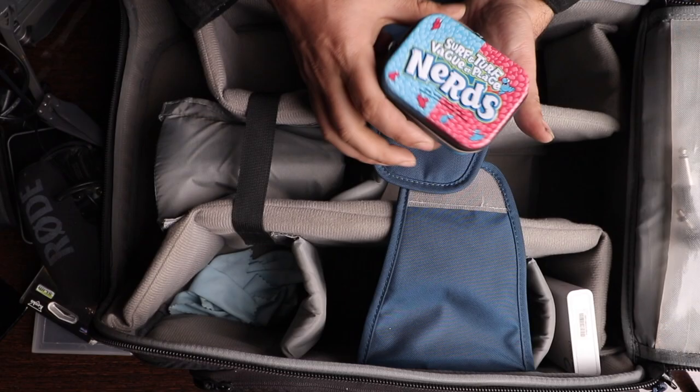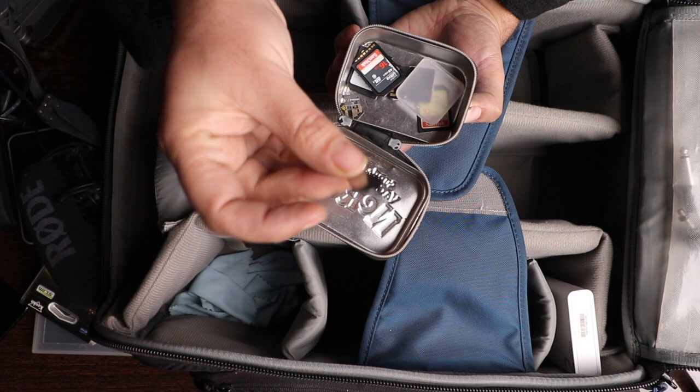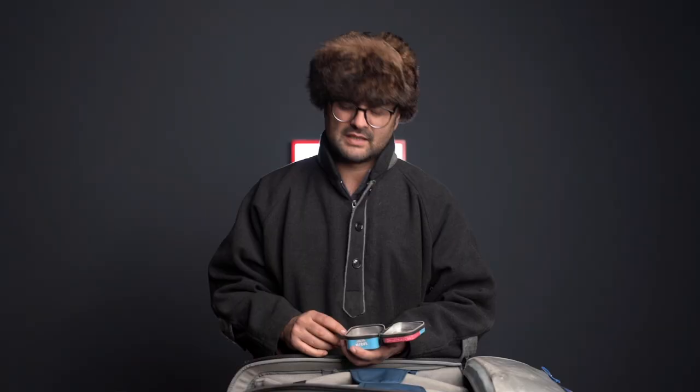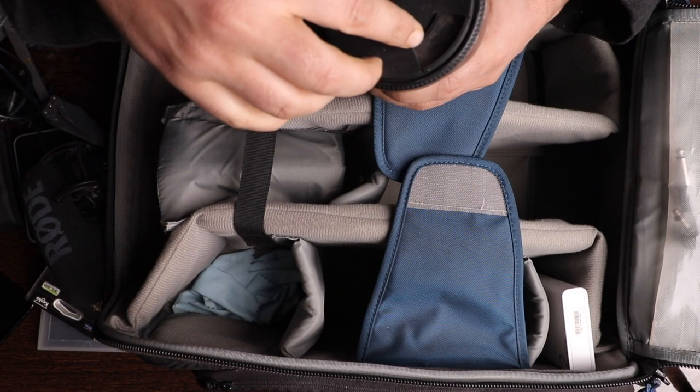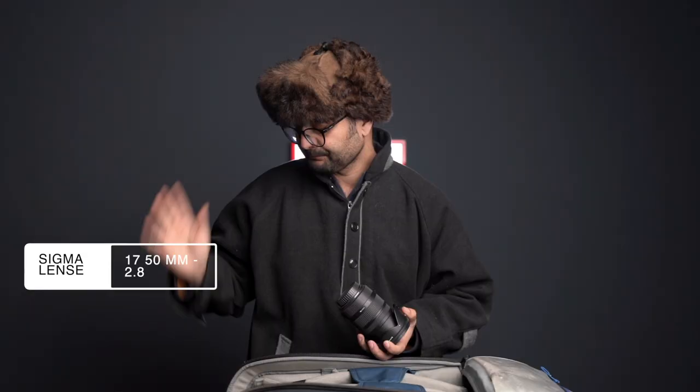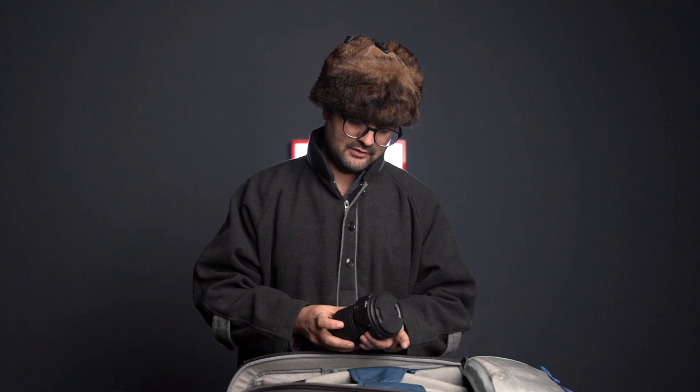I always carry my charger with me. I also use this small container — my son used to keep his candies in it — and I put my memory cards inside it. I have a lot of memory cards, with different types for both the Nikon and Sony cameras. I almost forgot — I also have the Sigma 17-50mm f/2.8 lens, which is always with me. I use it on my Canon D80 for B-roll shots when lighting conditions are low. It's a very good lens.